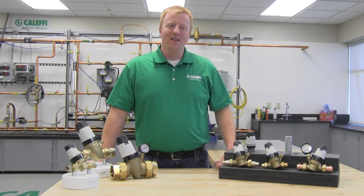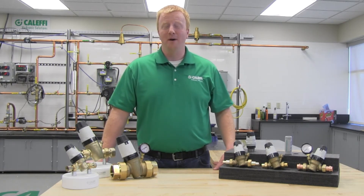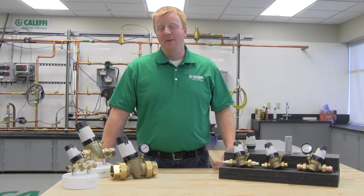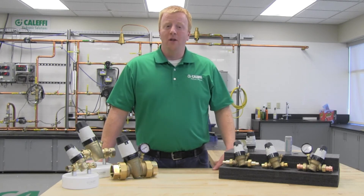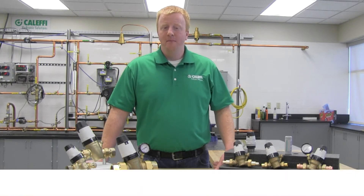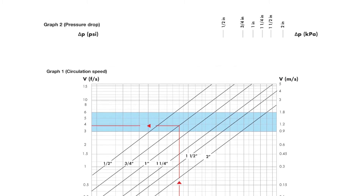So how do you size a PRV? We at Kalefi try to make this very easy. The first step is to select the valve size based on the target pipe velocity — typically you are going to be looking between 3 to 6 feet per second. Let's say for example you have added up all your fixtures and the total is 8 GPM. Using our chart, draw a vertical line up from 8 gallons per minute until you get to the target velocity, which is that blue band. In this example, the three-quarter inch valve is the obvious choice — at 8 GPM you will have a velocity of almost 4 feet per second.